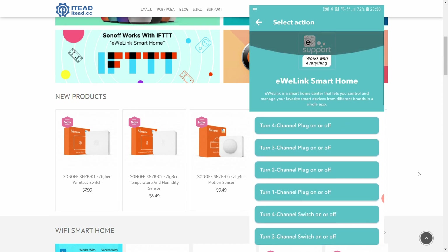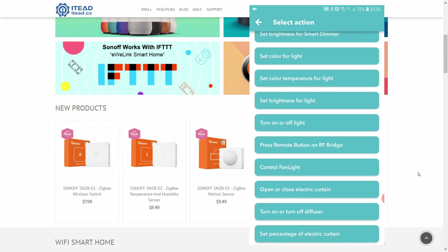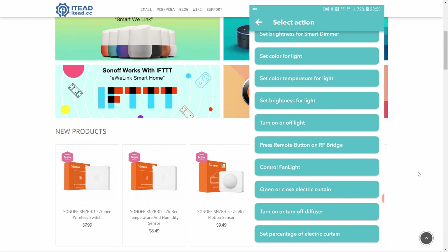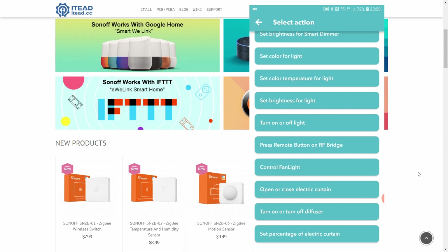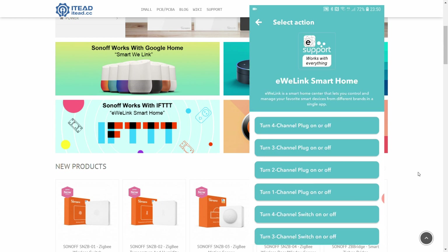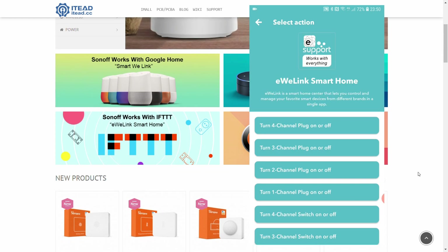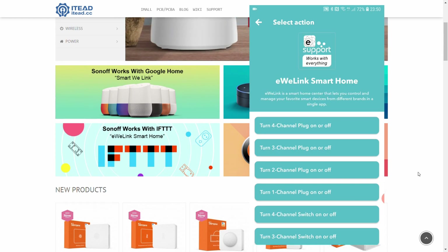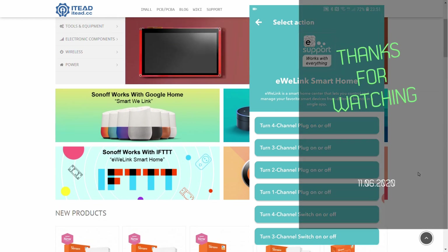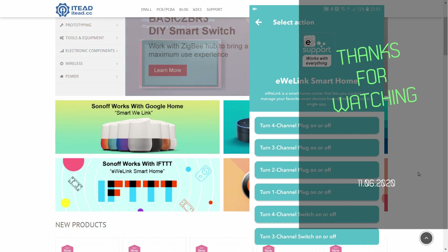As we can see, there are quite a few new functions on both the trigger side and the action side of the IFTTT integration, and some of these functions hint at upcoming products from eWeLink. That was my video on the new features in the eWeLink app and the revised IFTTT integration — thanks for watching and hopefully see you in the next video.